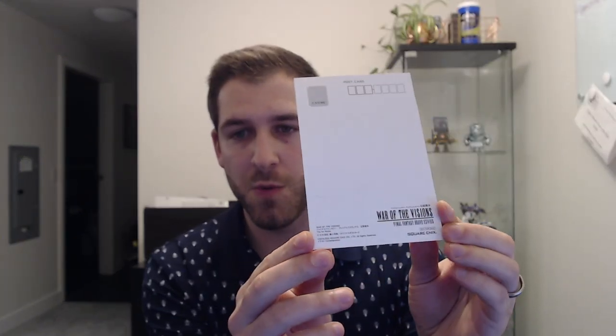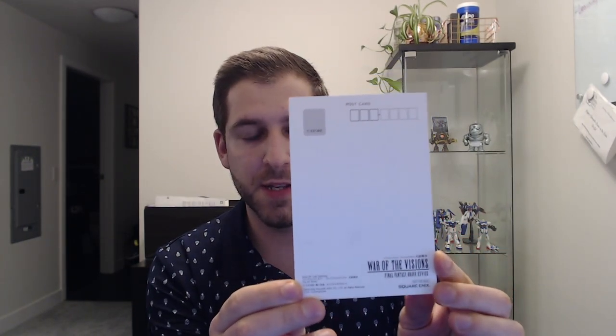So it arrived today and I'm very very excited to show it. It came in this covering here — my very own War of the Visions artworks book. Before I show you the book, I'm going to quickly show this postcard that came with it as well. So this is the anniversary artwork that we were shown. There's a vision card with this art, it's a nice glossy postcard. On the back you can see the War of the Visions branding and your area for postage and your message.